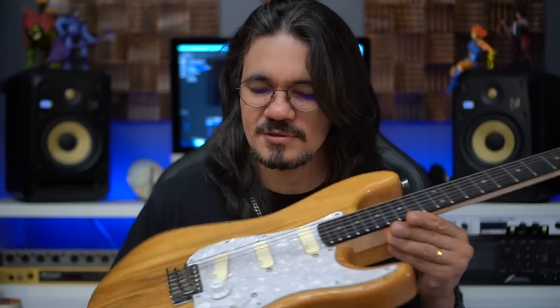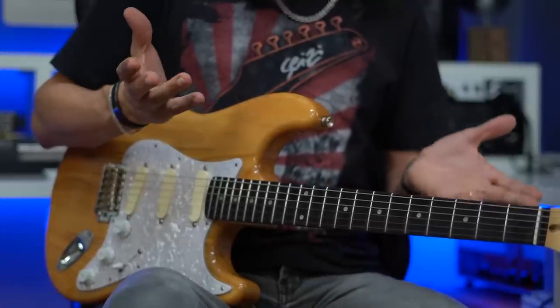E aí gente, beleza? Videozinho aqui de review falando desses captadores maravilhosos que são os MG DG20, ou seja, os captadores que levam a assinatura do lendário guitarrista do Pink Floyd, David Gilmour. Mas antes de eu fazer o review, eu vou te contar rapidinho, de forma resumida, a minha história de como eu conheci esses captadores.